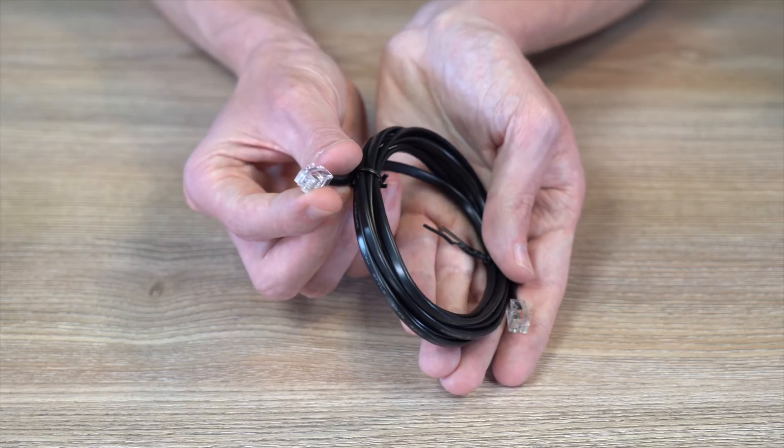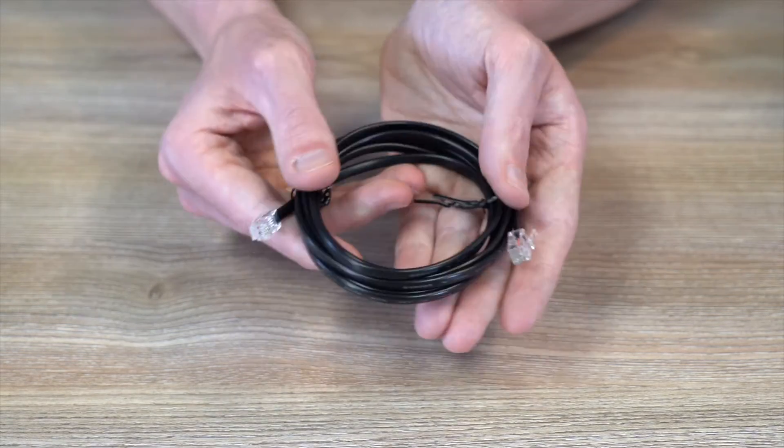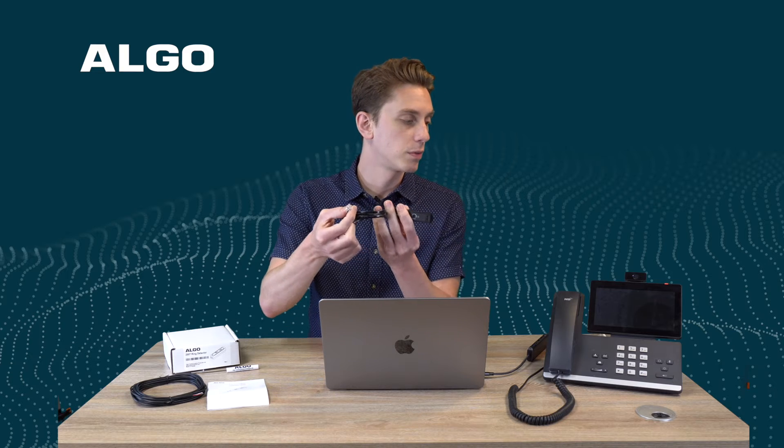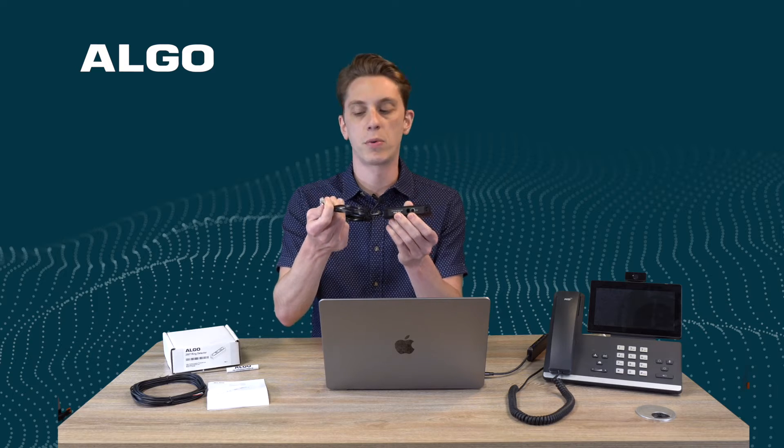We also got two cables with it. One cable is a standard analog telephone connector on both ends. This will go — one side on the 2507 just clips in like this — and the other end will go onto the headset port on the back of the phone. I'm not going to connect it right now, but this would just go onto the headset port.